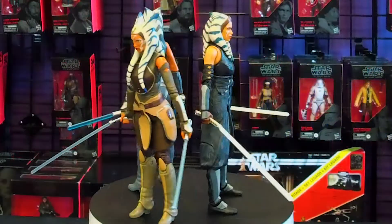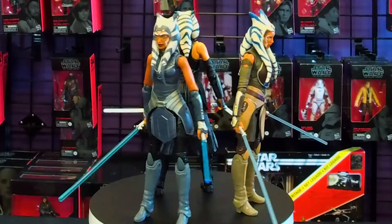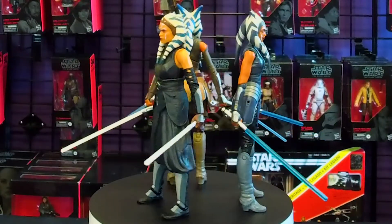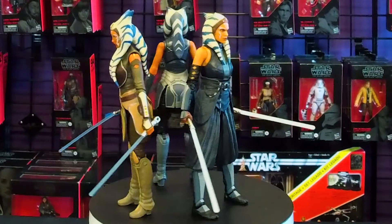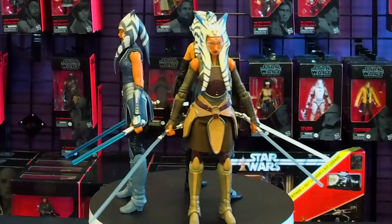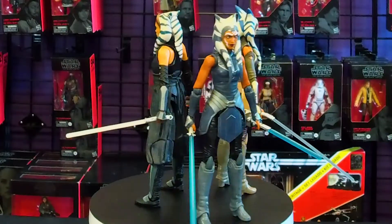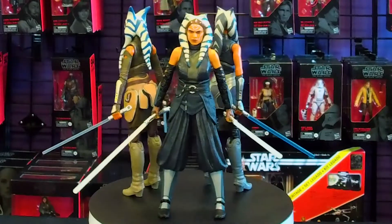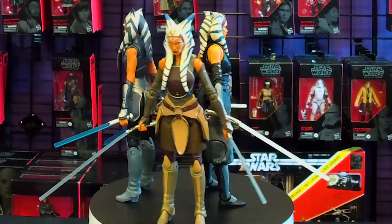Here's all three different Ahsokas we have so far in the Black Series six-inch line. You can see how Ahsoka looks over the years — youngest to oldest. It's not going to stop there, because eventually we are going to get another Ahsoka from the Ahsoka series — we all know it's going to happen. Hopefully we also get a younger Ahsoka from earlier in The Clone Wars, because I still very much want a green sabers Ahsoka in my Black Series collection.